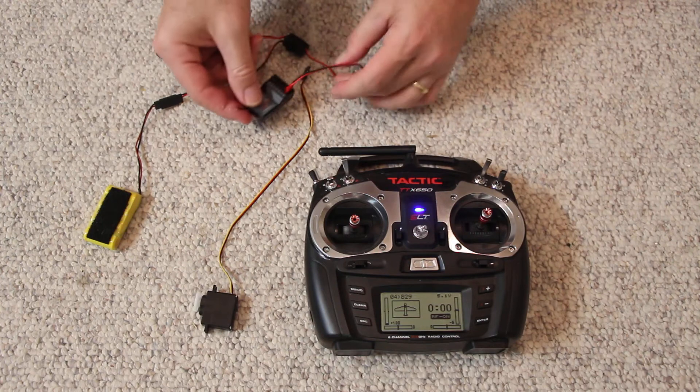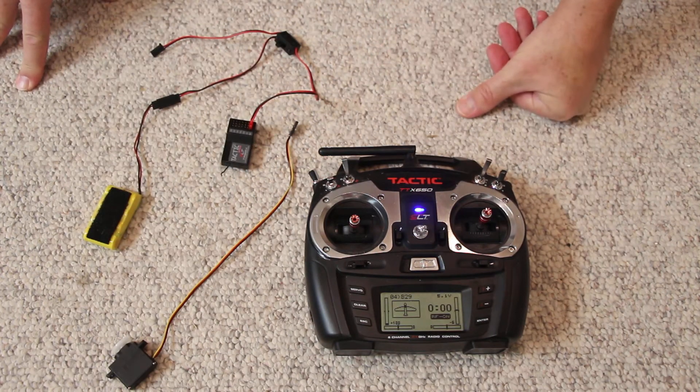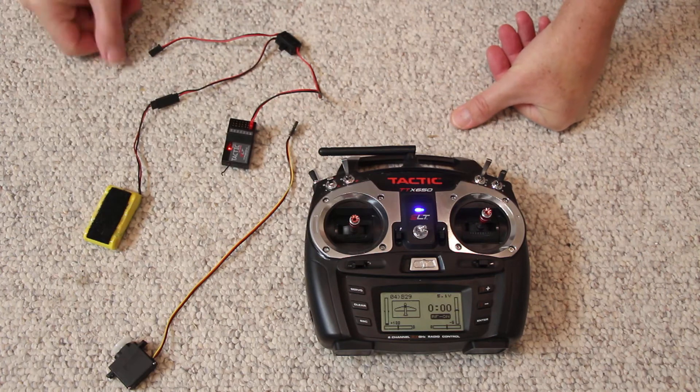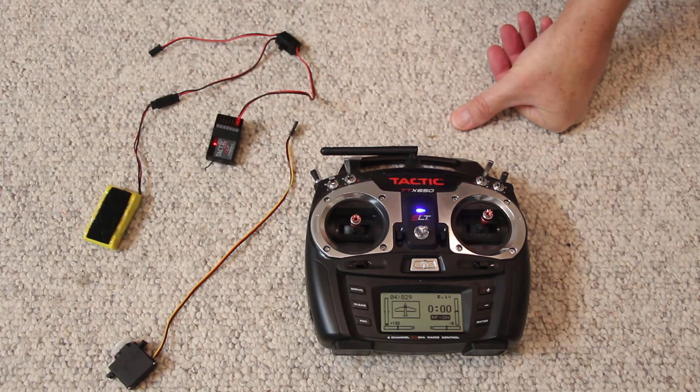On this receiver, it goes into that port there on the Tactic. So when I turn the switch on, the red light comes on, which means the receiver is now getting a signal from the transmitter. We'll go in a minute here on how to bind this.